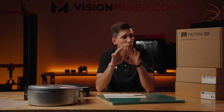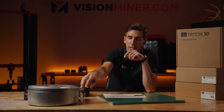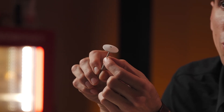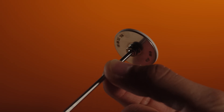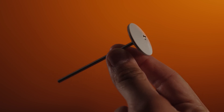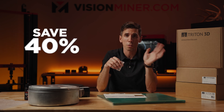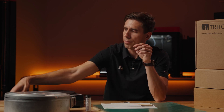Triton 3D goes way beyond just consumable materials. They've got replacement parts — all the consumables, including print tips. This is the tip that goes into any Stratasys machine — same design as the HT-II printer. They have all the replacement tips you could possibly need, and it's 40% less than OEM with about the same life.